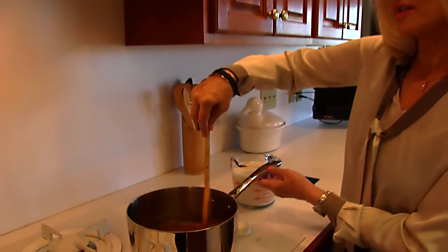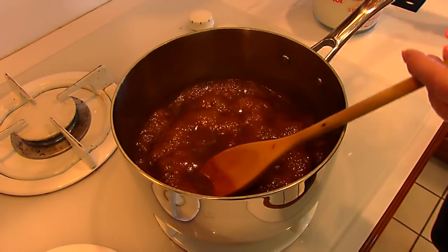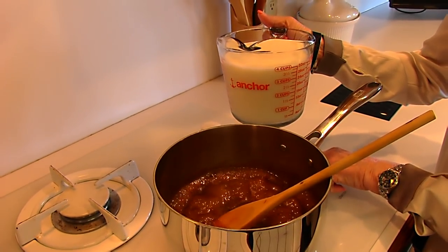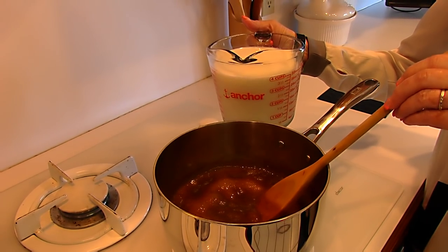Our butterscotch sauce is boiling. I always bring this to a rolling boil and then I add milk. So I'm going to turn this down and we're going to add four cups of milk of your choice.